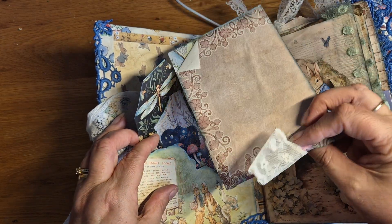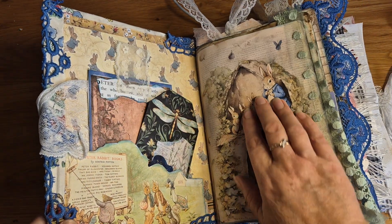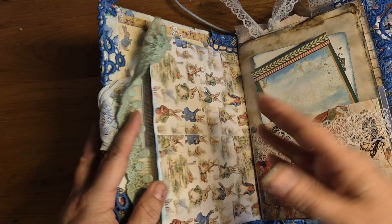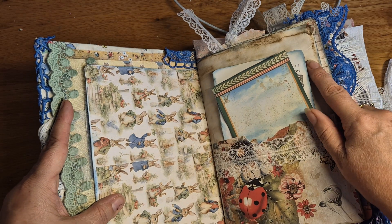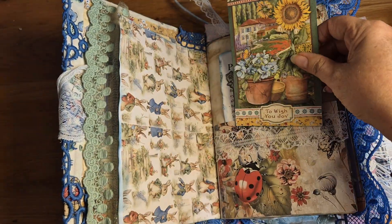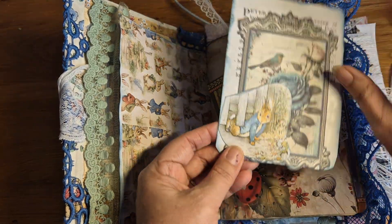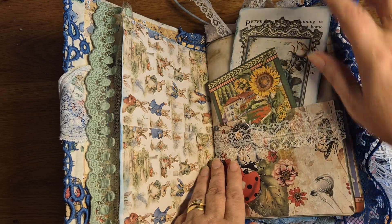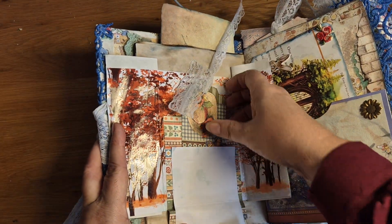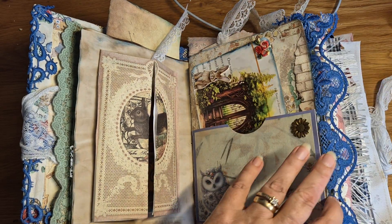We've got an eclectic mix of tags — I've got Peter Rabbit images from the books, stuff from actual books, kit materials, and papers — so it's a mix of everything. We're using a mix of vintage lace and newer lace to give it a more vintage look. I've also used coffee-dyed papers which are quite heavily dyed, so this one has a real vintage vibe. We've also got these Stamperia papers — sunflower something or other. I don't like to use just a single kit; I like to use a mixture of images.